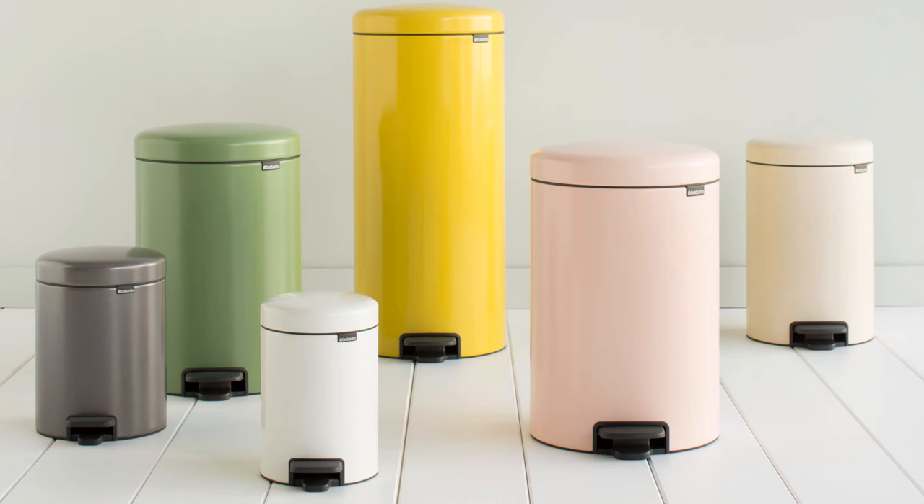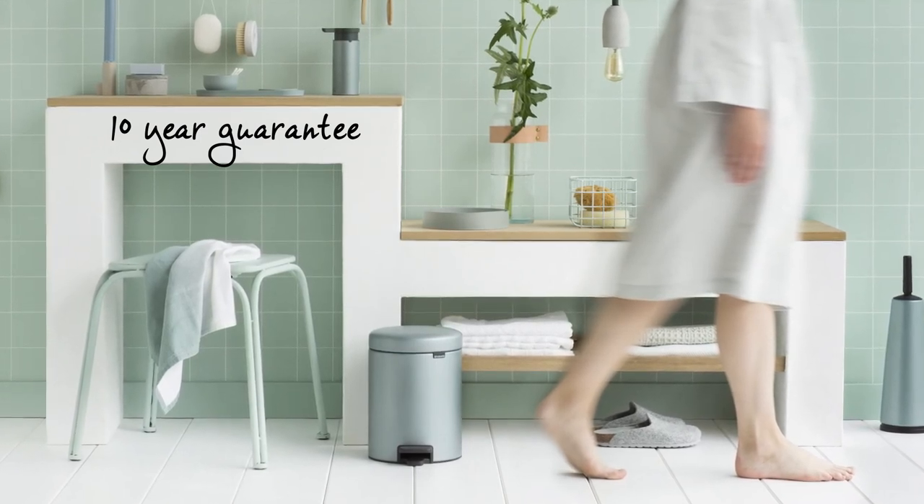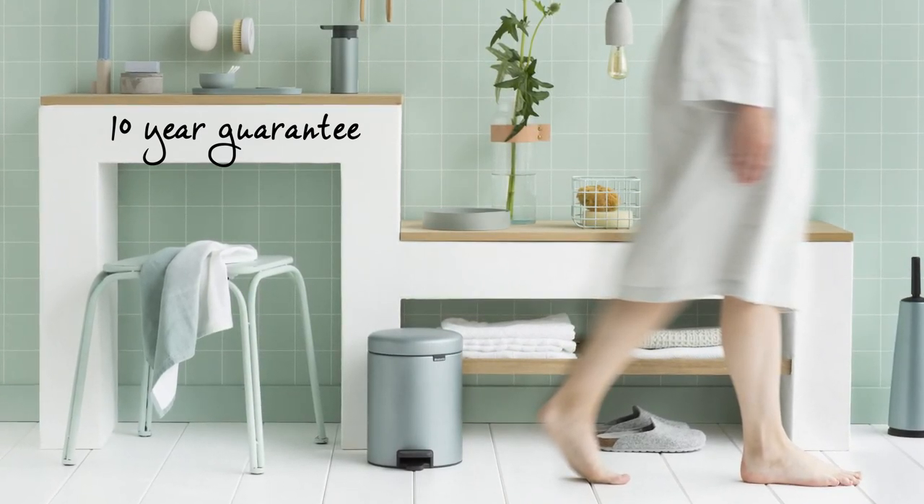The new Icon Pedal Bin is available in various colours and sizes. It is designed for daily use and comes with a 10-year Brabantia guarantee and service.